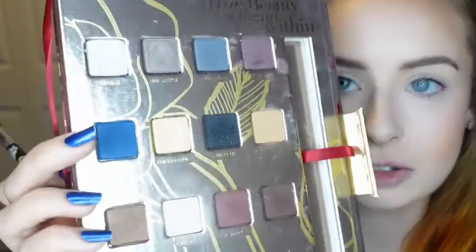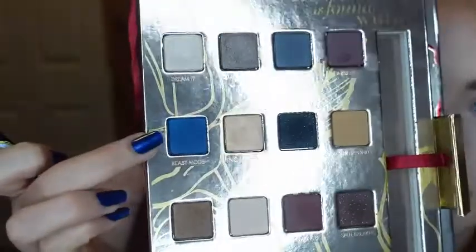First I'm going to take this fluffy eyeshadow brush from the Nightmare Before Christmas collection, and I'm going to be going into the Lorac Beauty and the Beast palette and take this blue shade here, which is Beast Mode.